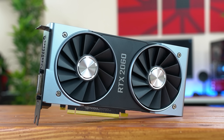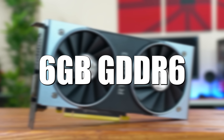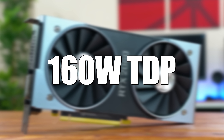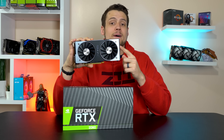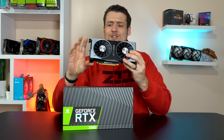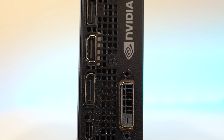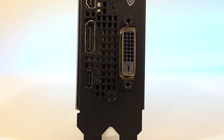For some quick specs: this Founder's Edition is rocking 6GB of GDDR6, 1920 CUDA cores, a boost clock of 1680MHz, a TDP of 160W, and a recommended power supply rating of 500W. It features a new 8-pin power connector on the backside of the GPU, which adds about an inch to the length of the card — something to be aware of in a tight case — but it makes the GPU look much cleaner from the side. As for IO: 2 DisplayPorts, 1 HDMI, 1 DVI, and a USB-C port that will eventually be the single cable needed for VR systems.